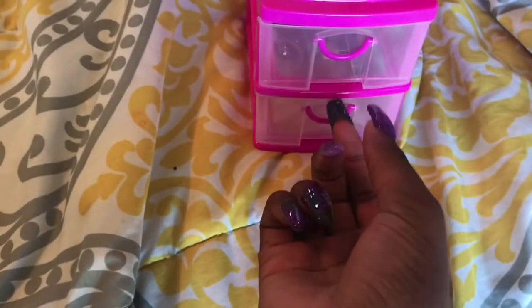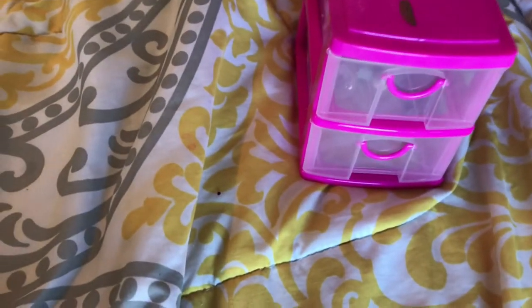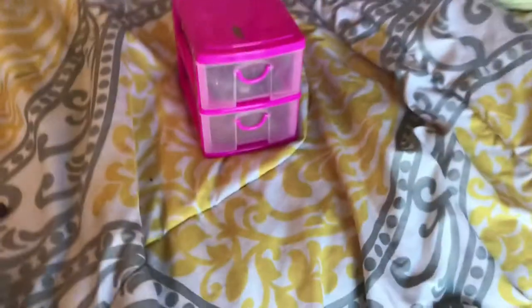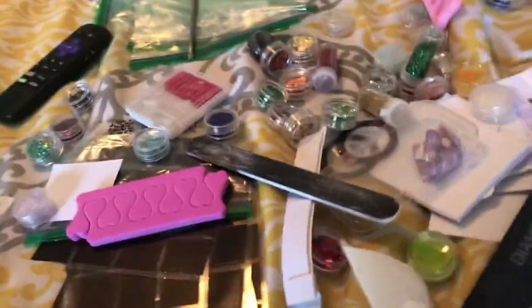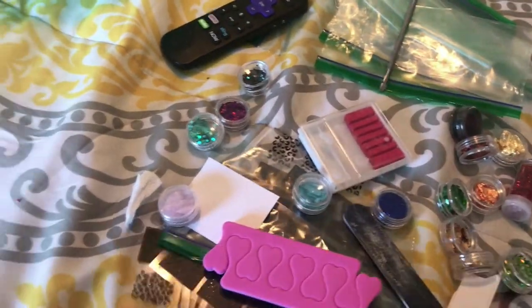I can't show y'all my nails because I'm right-handed and I just did my nails on my right hand — that video hasn't been posted yet. But yeah, this is what I have on my sanding thing and this is my bed. Look at all this nail stuff on my bed. I'm thinking about doing a giveaway — a 50 subscriber giveaway.